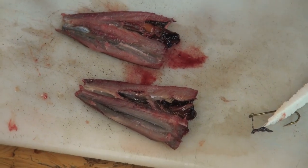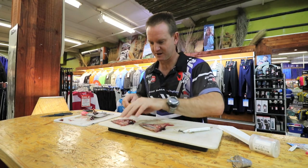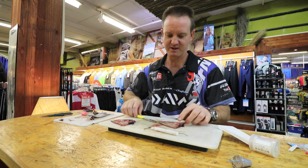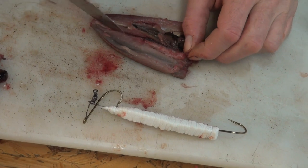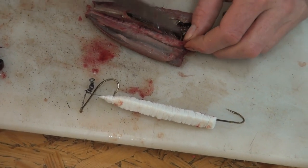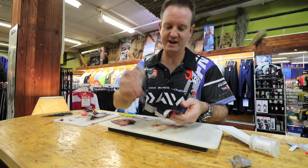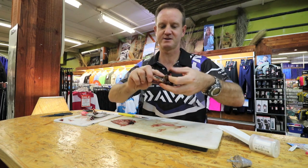I'm taking the backbone out of one of them only. So that's the one I've taken the backbone out of. What I'm going to do with this one is take the knife and cut straight down the backbone, breaking all the bones. Turning it inside out — hook on the top and wrapping it.